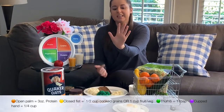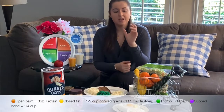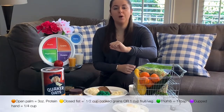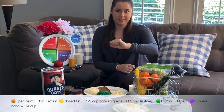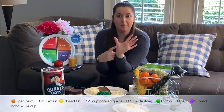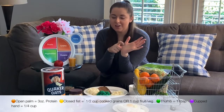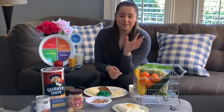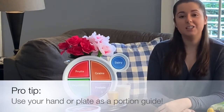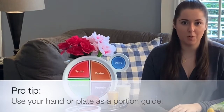So an open hand like this, using the size of your palm, that's going to equal about three ounces of animal protein. A closed fist is going to be about half a cup of cooked grains or one cup of vegetables and fruits. Open it back up, taking the tip of your thumb to the base where it connects to the palm — that's going to equal about one tablespoon of fats, so think peanut butter or butter. Portions can be tricky, and the single most important takeaway is to use either your hand or your plate or bowls as your guide.